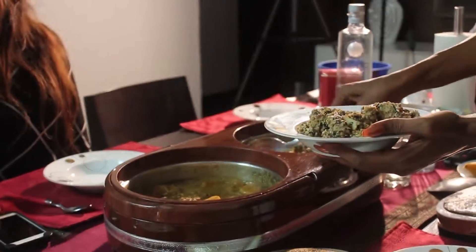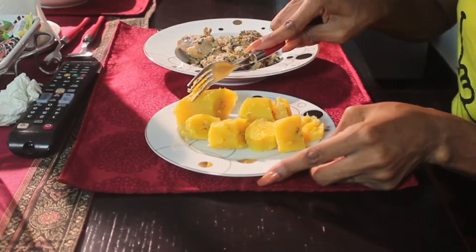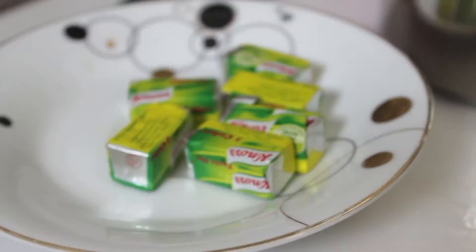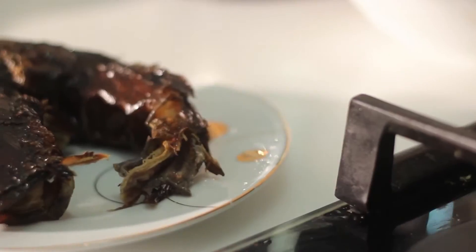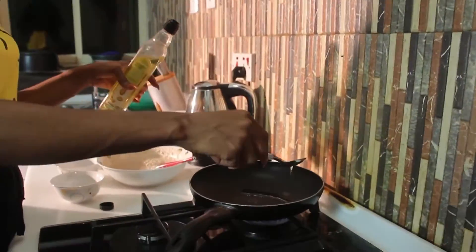By the way, I don't use starch or wheat or pounded yam. I prefer to use plantain to eat with my Egozi — don't knock it till you try it, trust me. Weight loss is all about finding ways to lose weight while still enjoying your everyday foods. Just incorporate healthier ways, and good luck.